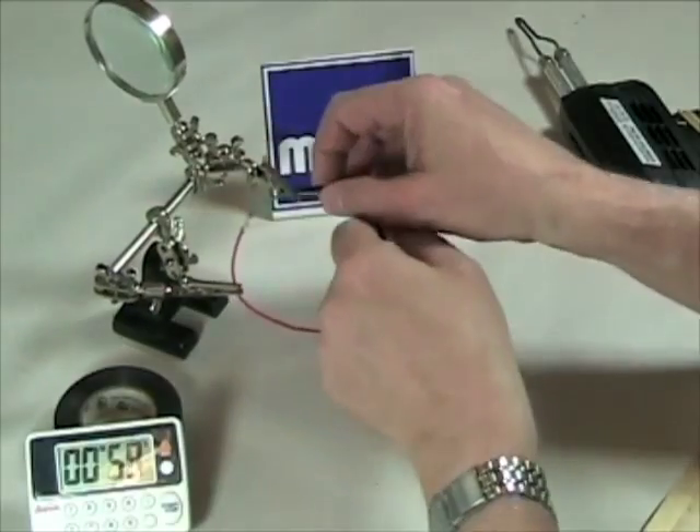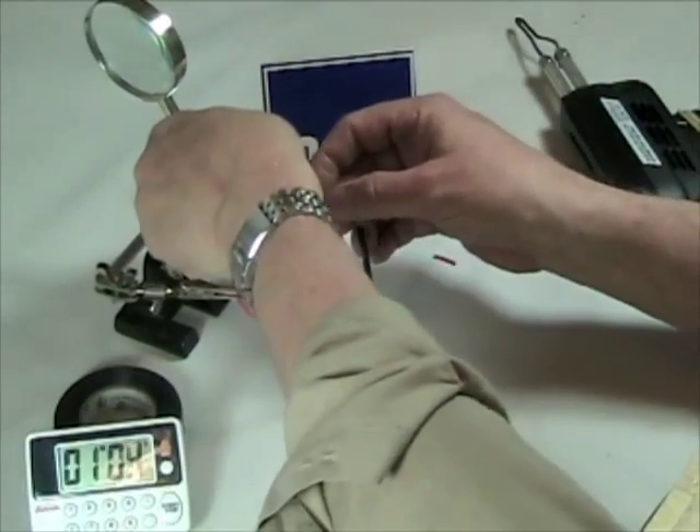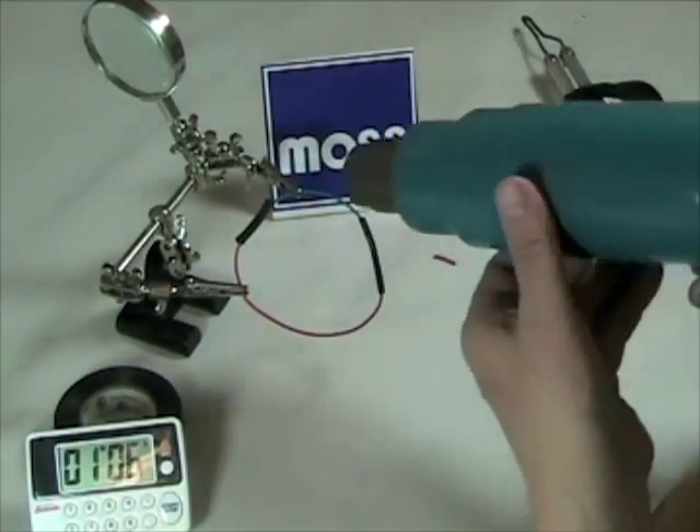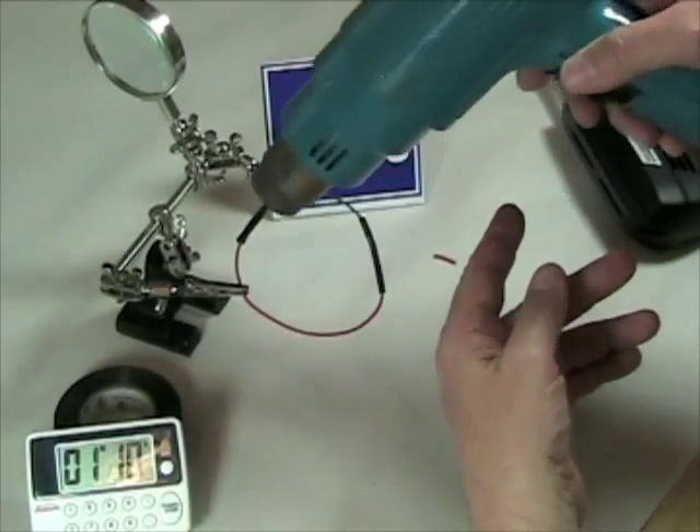I'm going to undo one alligator clip, slide my shrink wrap over the top of it like that, and we'll just let it sit still for a minute. I'm going to get my heat gun — you can see the shrink tube getting smaller.